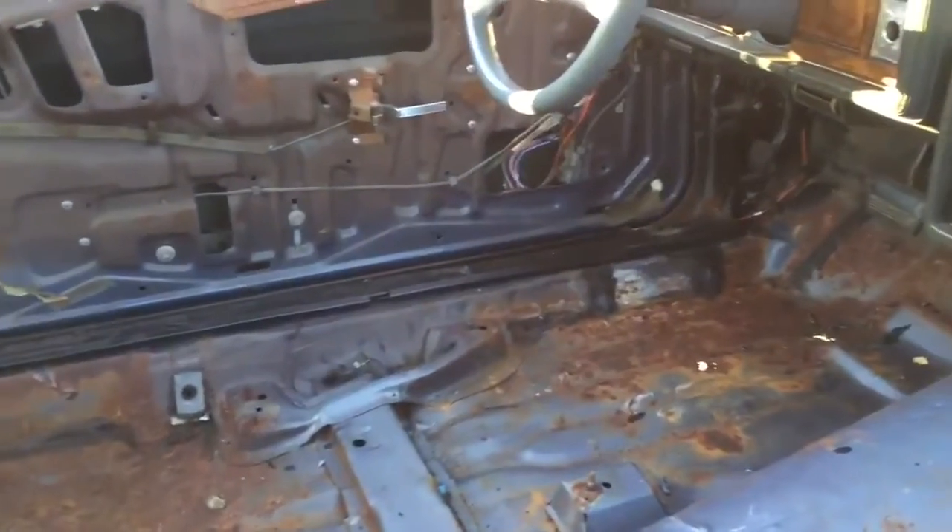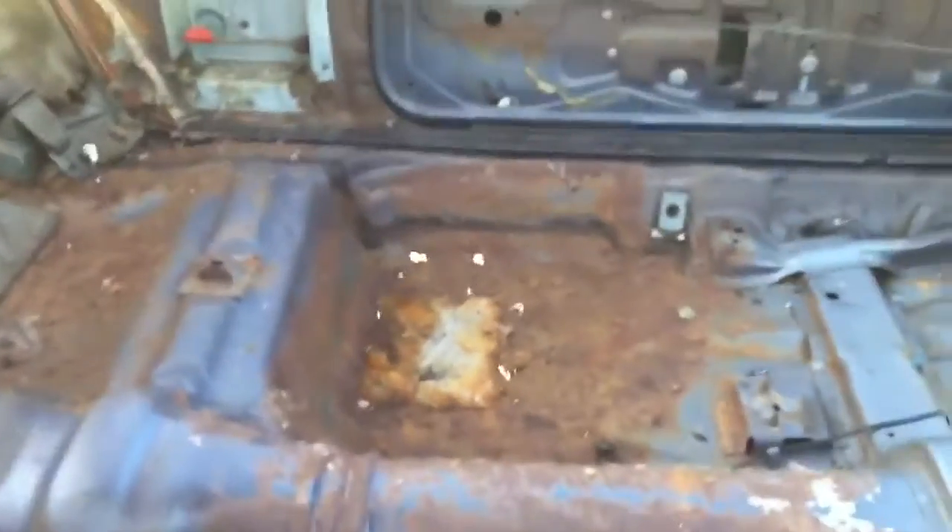I do need to redo the floors in here, like I said in previous videos. The floor is pretty bad, so I'm just gonna get a full floor pan.